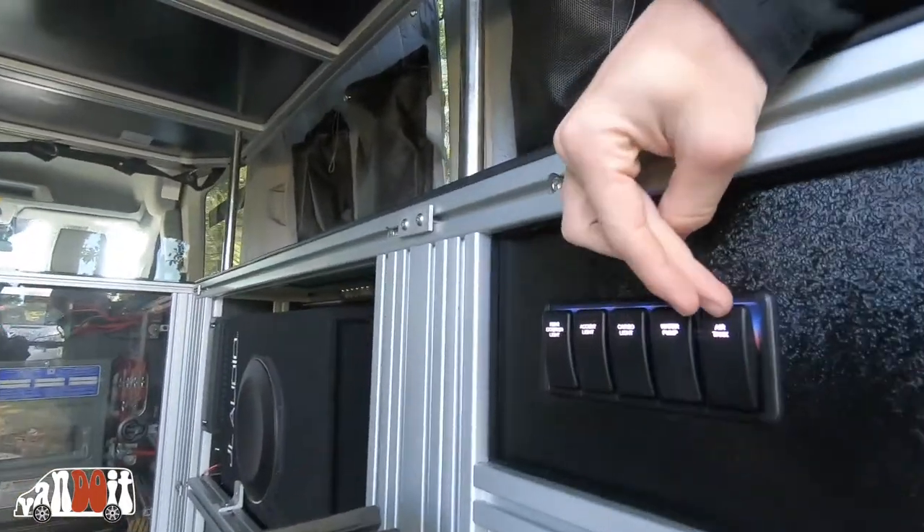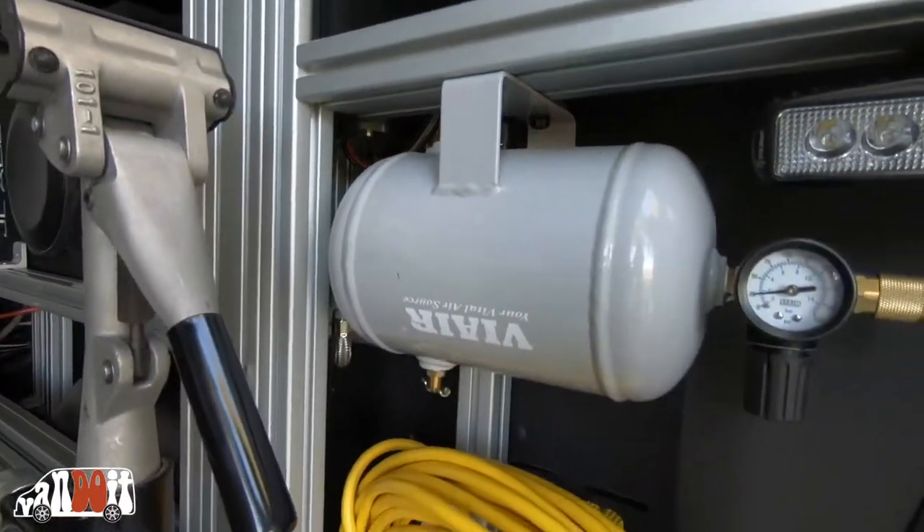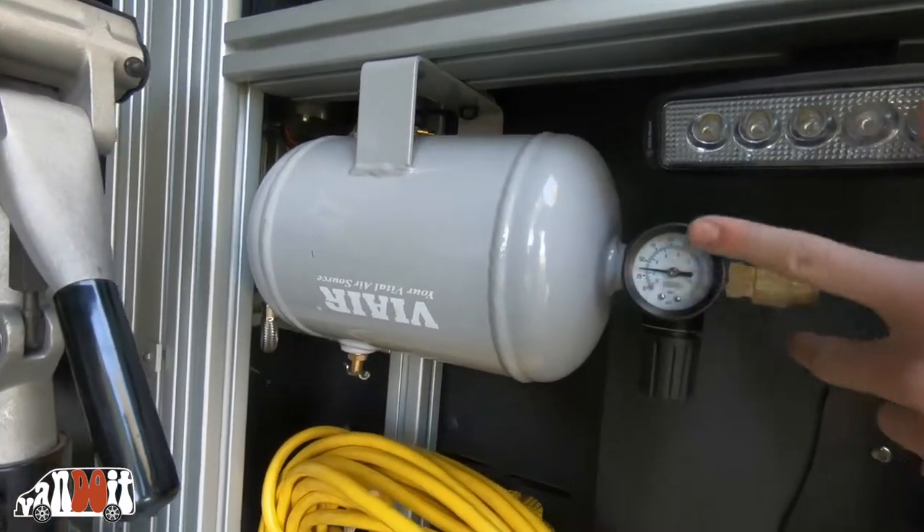Right here there's a little switch that says 'air tank.' You just flip that on and you can hear it start to charge — PSI bars going up.